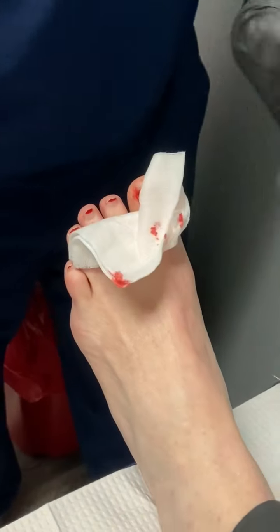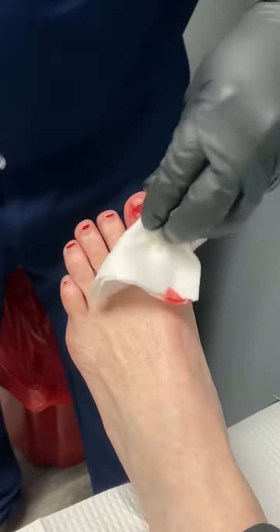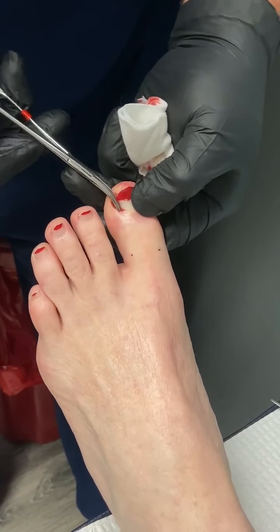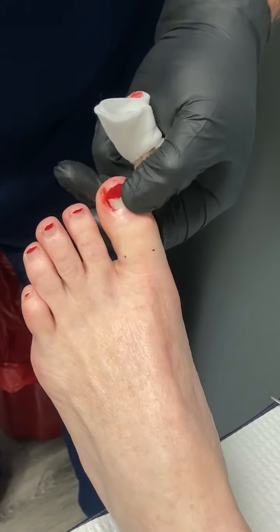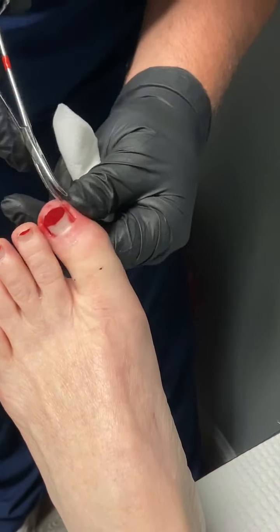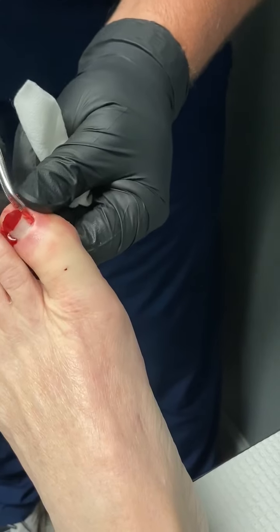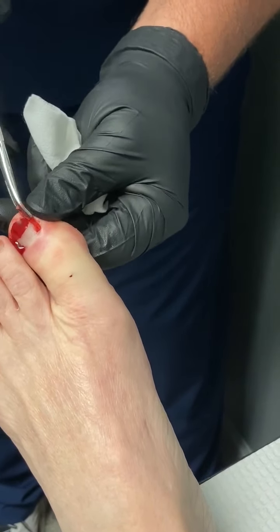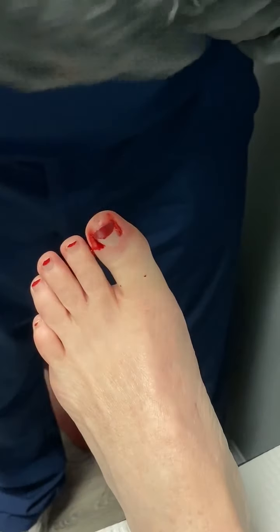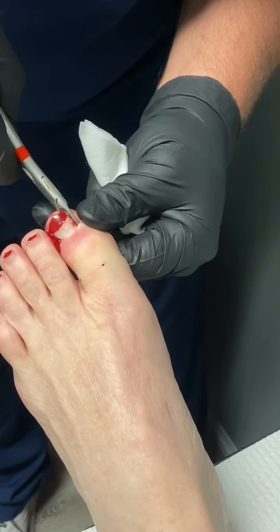And then we grab it with a hemostat. Pop it out. Grab it. That one's still stuck. A little bit more of a release here — there we go.